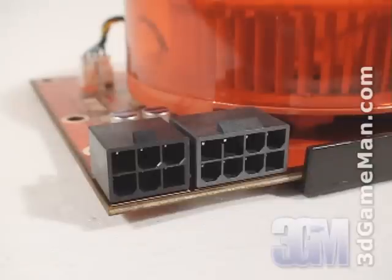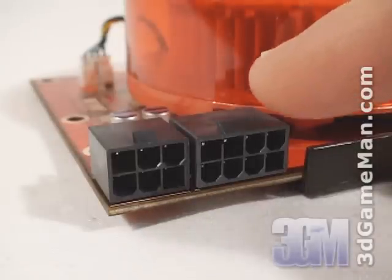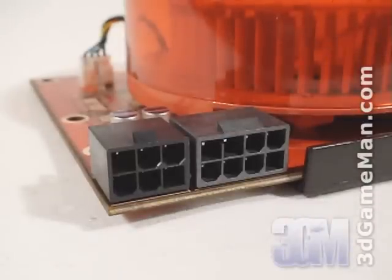Please be aware that the power consumption of this product is around 215 watts at maximum load. A quality, high-wattage power supply is strongly recommended.